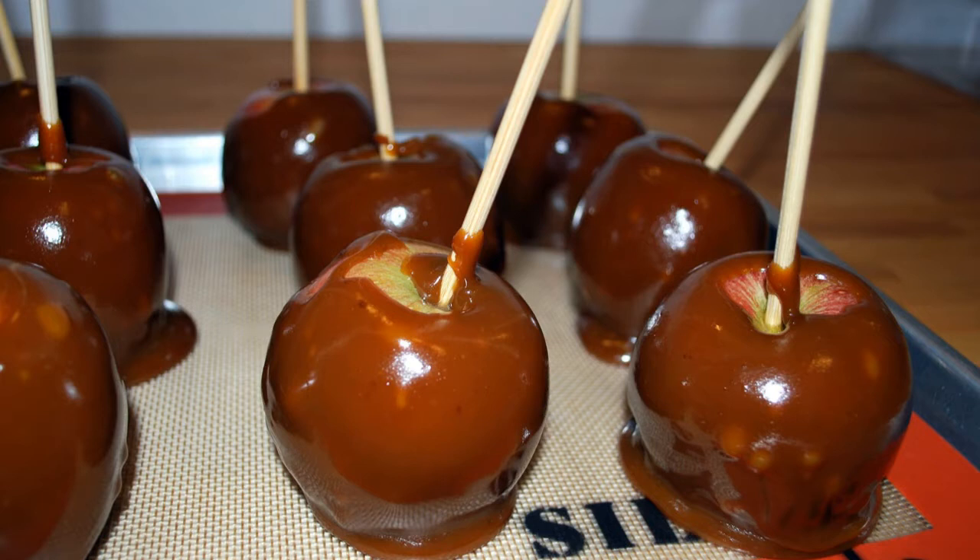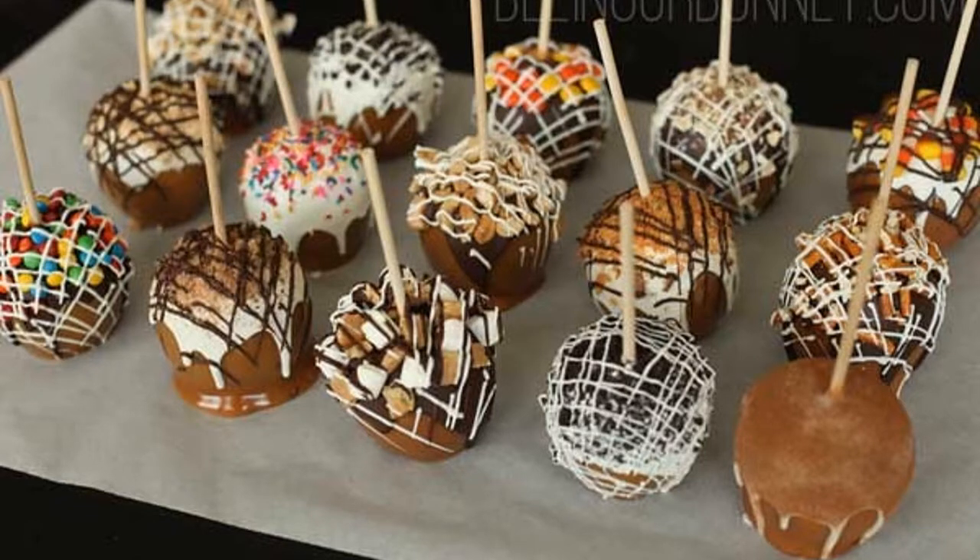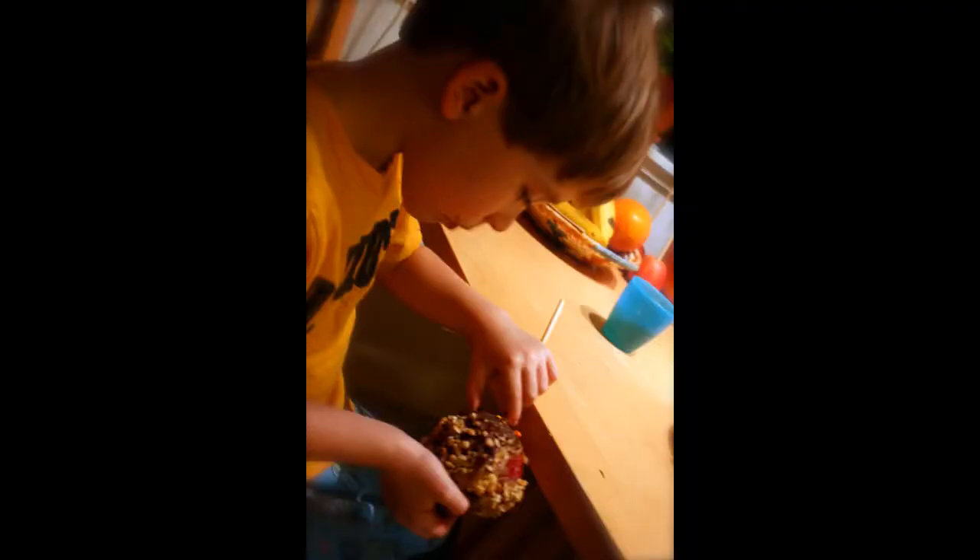Quickly cover your caramel apple in whatever toppings you want. Be careful — the caramel hardens fast, so you have to work quickly. Repeat this process until all of your caramel apples are finished. Let them sit on the counter or in the fridge for at least an hour before serving. The last step in making delicious caramel apples is eating them. Enjoy your fun and festive treat.